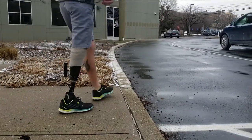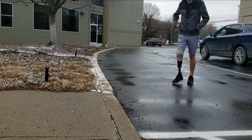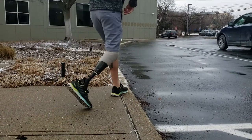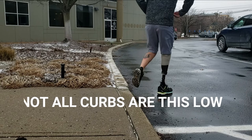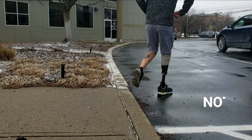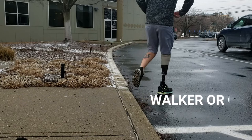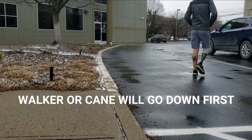Going up and down curbs is just like going up and down stairs. You'll typically step down with your prosthesis first. In this video, Mark goes up with his prosthesis first as well, though you might not feel comfortable doing that. Note that the curb filmed here is relatively low. If you're still using a walker or cane, the walker or cane goes up first, then you step up; the reverse is true going down — walker or cane goes down first, then you step down off the curb.